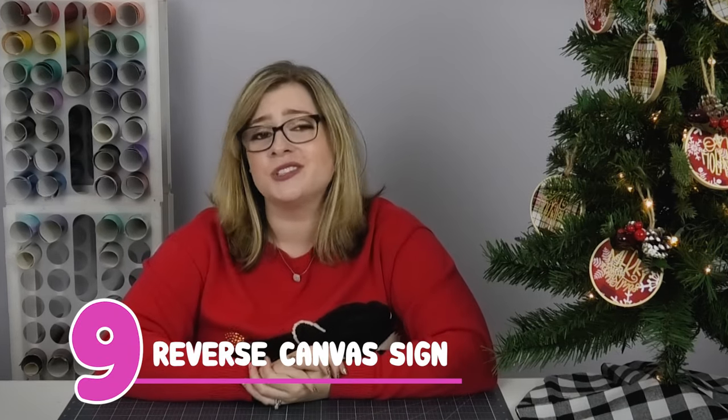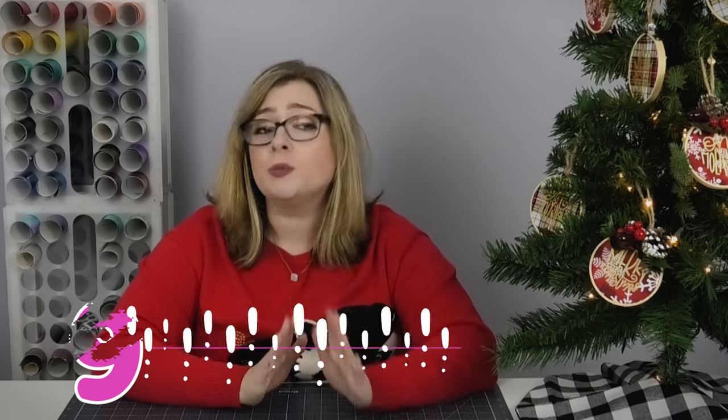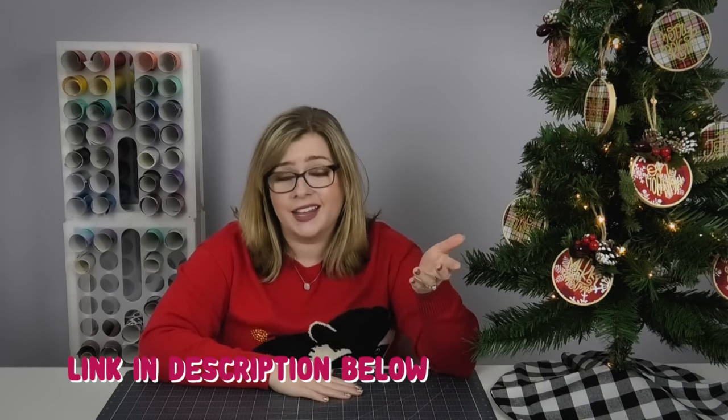Gift idea number nine does work as a last-minute gift, and that is a reverse canvas. Reverse canvases are super easy to make even if you're brand new to the Cricut. Check the corner of the screen for my tutorial or my blog post below — they're super pretty and actually really elegant, especially if you buy a higher quality canvas. You guys are going to love them.